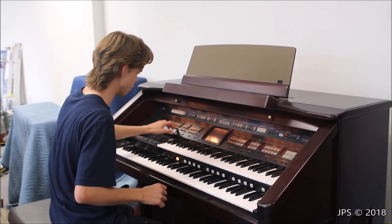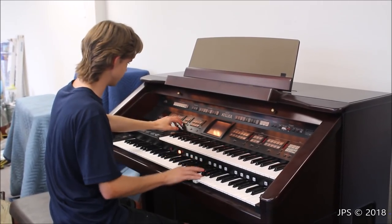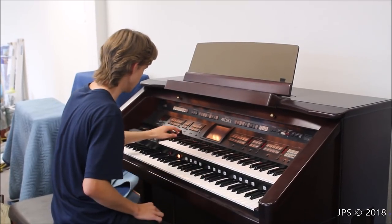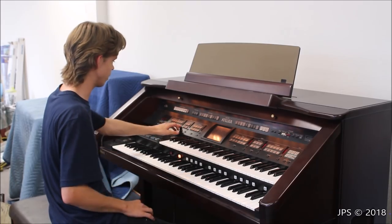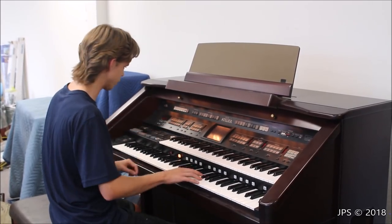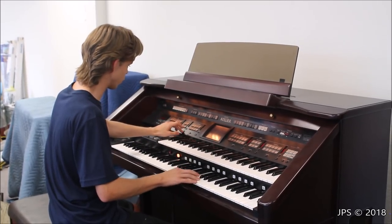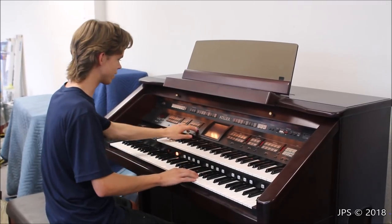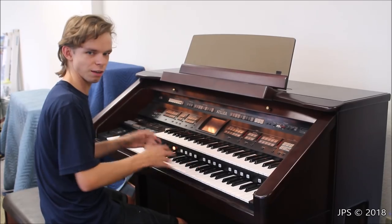There's also an alternate button you can hit to get a different type of sound. You have a symphonic bank over here that's got strings, choir, French horn, and stuff like that. What's really cool is you can have three different sounds playing at once on a single manual, and with the level buttons you can adjust the balance. So you can have an organ with a choir and maybe a vibraphone — all at once — and turn the vibes all the way up over the organ and choir in the background.